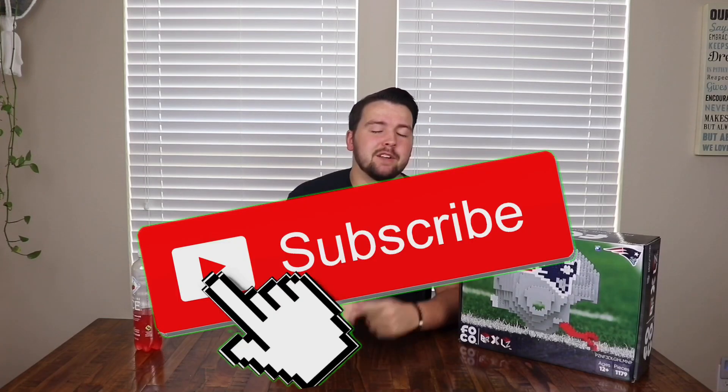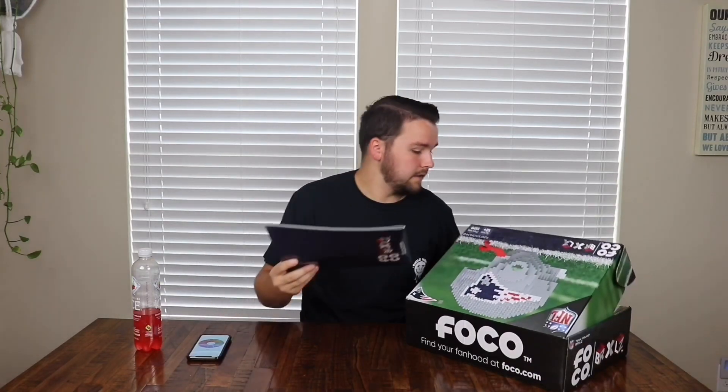What is up guys, welcome back to another video! If you're new, make sure you smash that subscribe button, share, like, and comment. Today we are going to be doing this Lego football helmet. We're going to go ahead and get started. It's 1,179 pieces, so we're gonna open it up, get all the pieces out, and see how this goes.